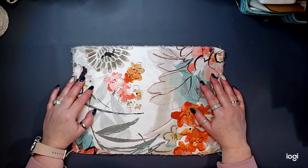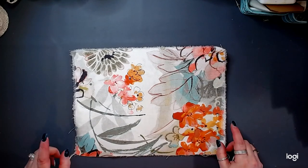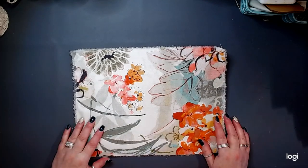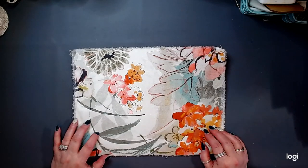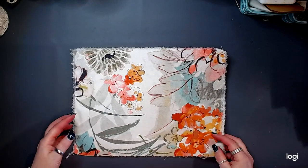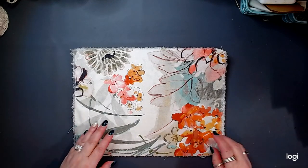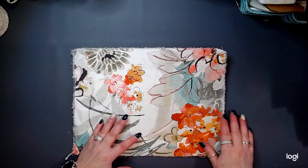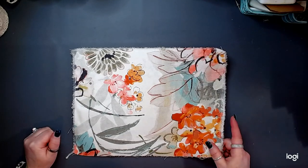This is going to be a special request, special order journal. I dug into my fabric stash because I want it to be a fabric cover — soft, soft feel fabric cover journal. And I dug into my fabric stash and I discovered this fabric.